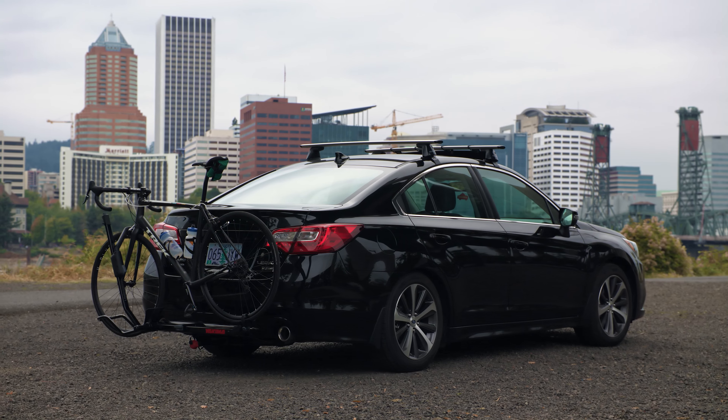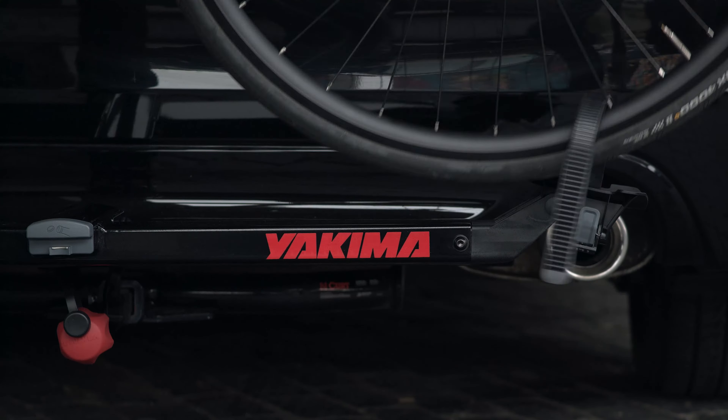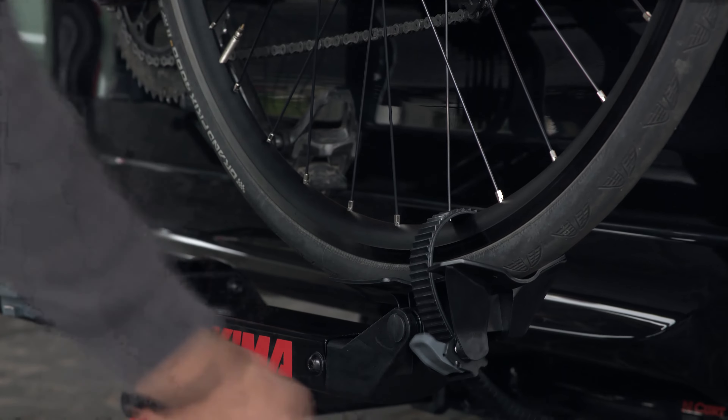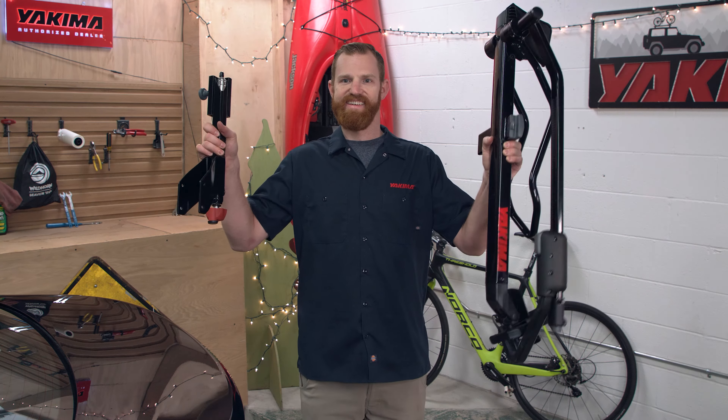Scott with Yakima again. Let's get you rolling with your new Single Speed single bike hitch rack. Single Speed is sleek and light, secure and simple — just what the solo rider needs. Install is easy and no tools are required. So let's go!